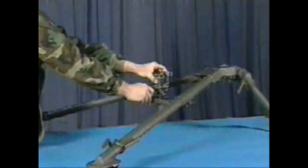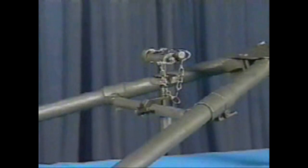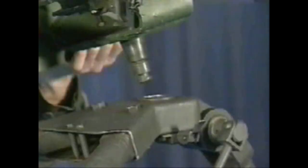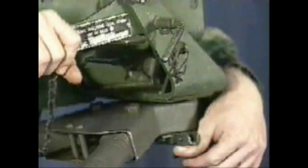Firmly plant and level the M3 tripod and attach the Traversing Elevation Mechanism to the Traversing Bar. Raise the Pintel Lock on the tripod. Insert the Pintel into the socket on the tripod. Flip down the Pintel Lock on the tripod.